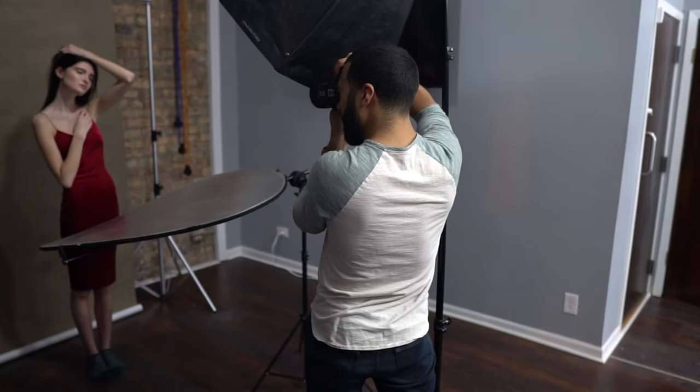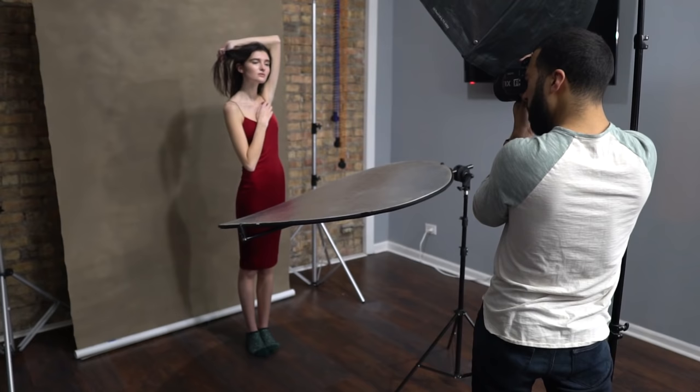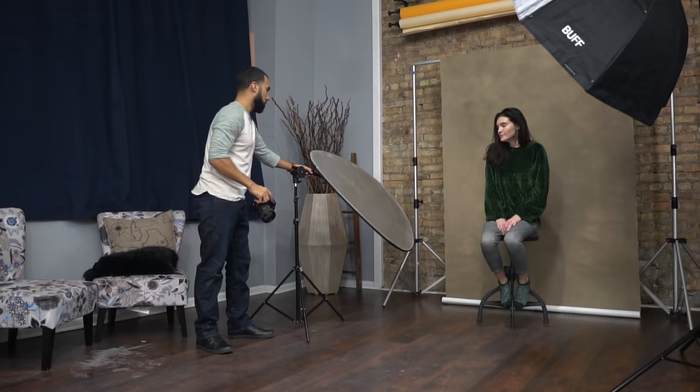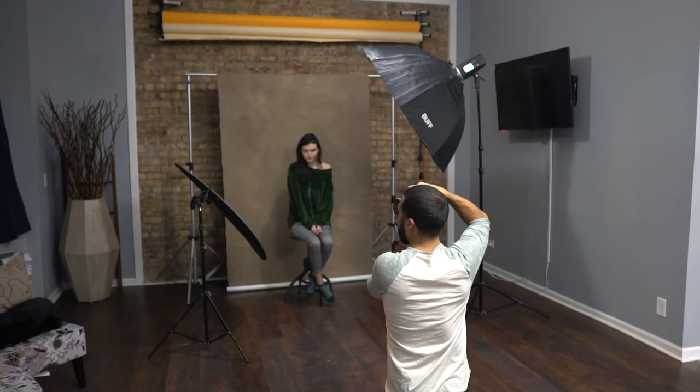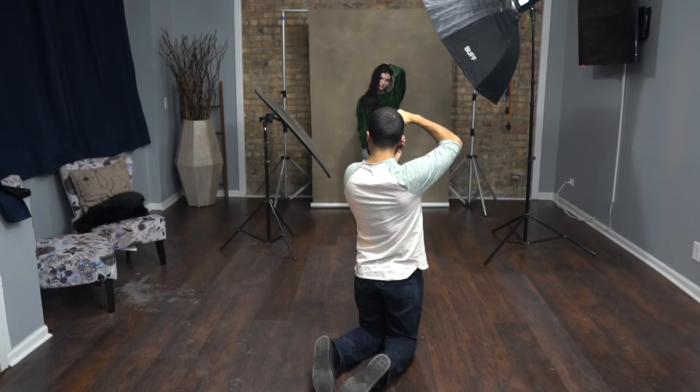All the links to the gear used in this video are in the description box if you want to check it out. The reflector is going to fill the shadows in and also give you a really cool catch light. When you have the light placed to the side, you can place a reflector on the other side, basically bouncing the light back onto her and filling in the shadows. What I love about that is it gives you an illusion of having a two-light setup.